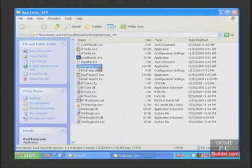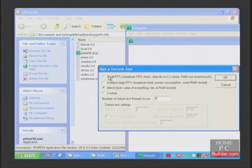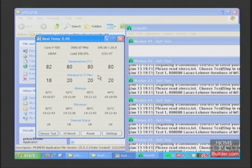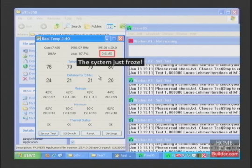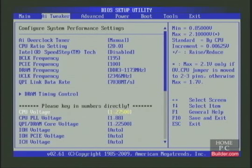Let's check RealTemp. The CPU idle temperature is 44 degrees C. I'll start Prime95 on the small FFT setting. The system just froze and the computer restarted itself. Prime95 was running for about 2 minutes and the temperature was around 80 degrees C. I'm going to increase the CPU voltage to 1.3 volts and test again for stability.